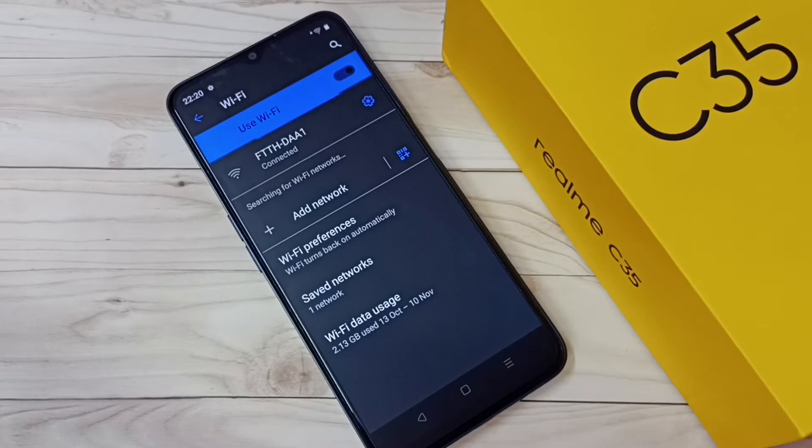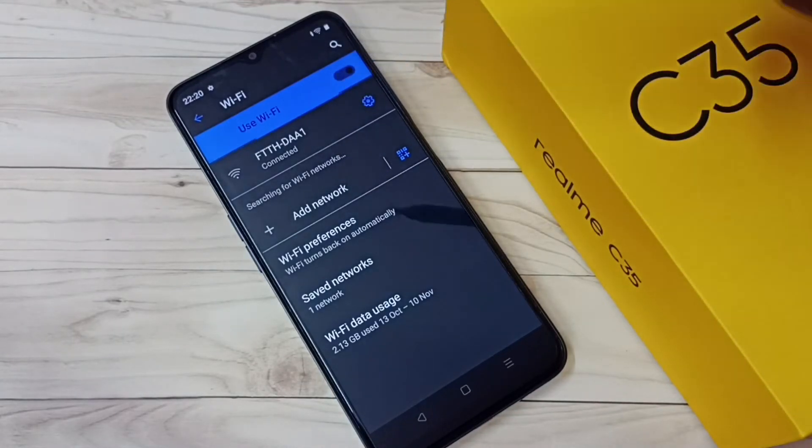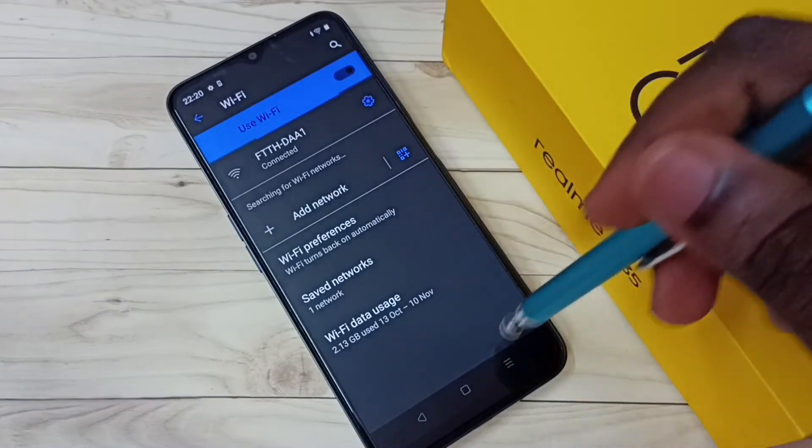See, now it's connecting — please wait. Okay, obtaining IP address... okay, connected! So now I have successfully connected to the Wi-Fi network. This is method one.